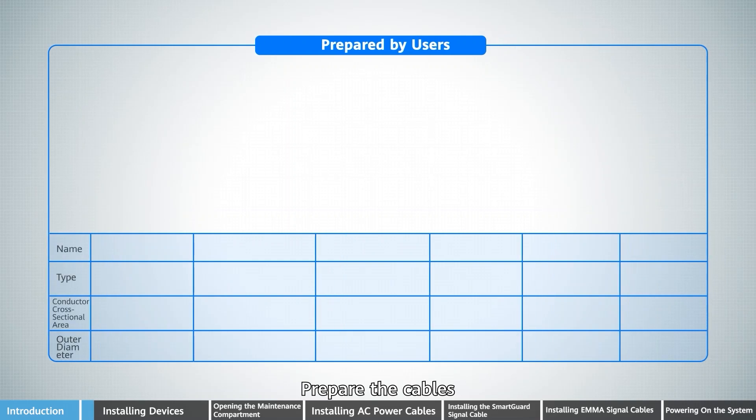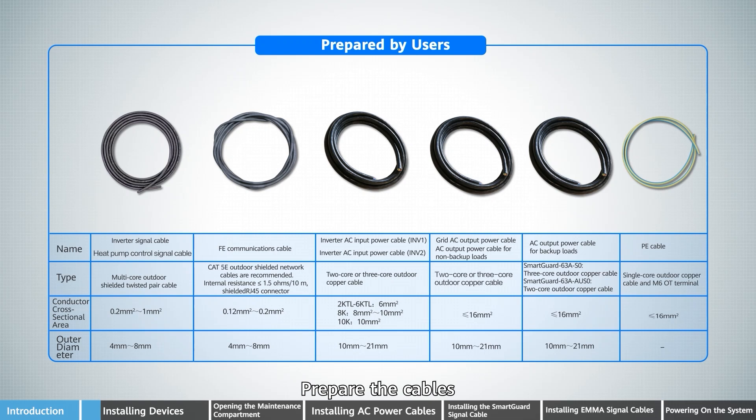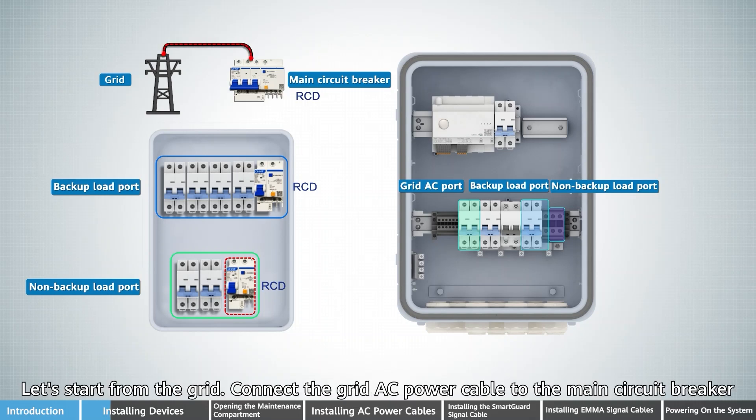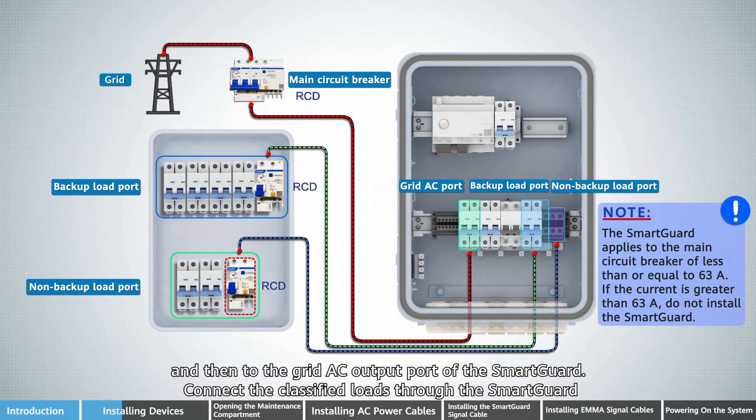Prepare the cables. The owner confirms that home appliances are classified into backup loads and non-backup loads. Starting from the grid, connect the grid AC power cable to the main circuit breaker and then to the grid AC output port of the SmartGard. Connect the classified loads through the SmartGard.